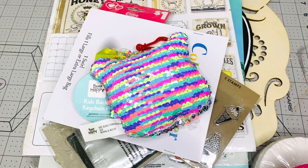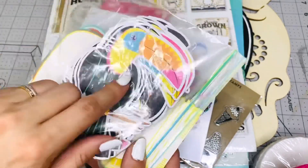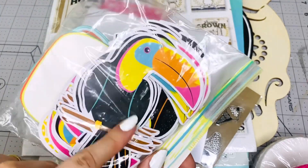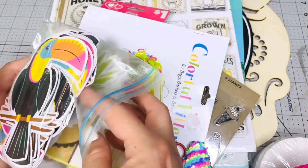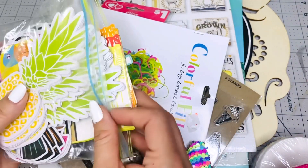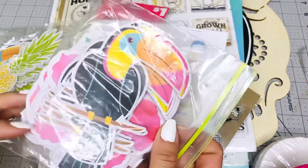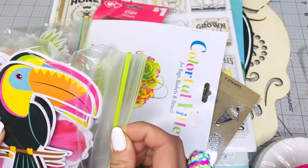I'm also adding these toucans and pineapples — this stuff came from a Dollar Tree banner that I took apart and have been using for ephemera. I'm giving it to you. It has toucans, pineapples, and mason jars for your summer crafting. I also have another baggie with more toucans and some hibiscus flowers I took apart from the banner.